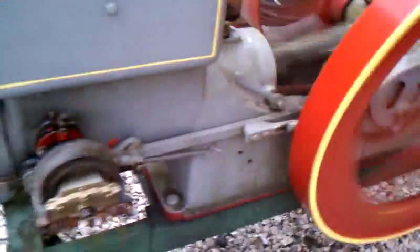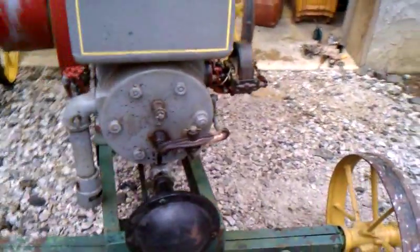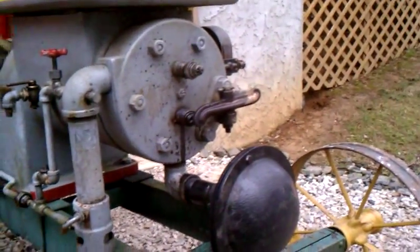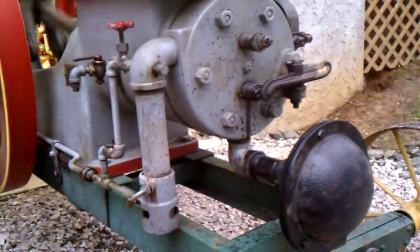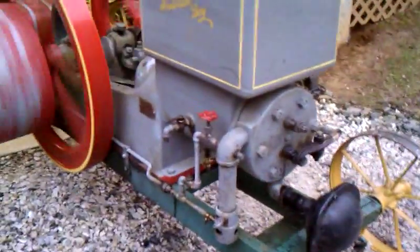Got some cleaning up to do on it. If you can see that or not, serial number 98454.